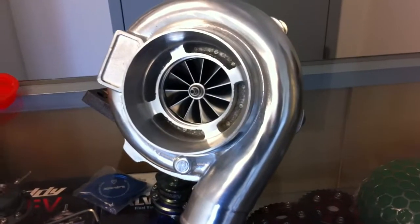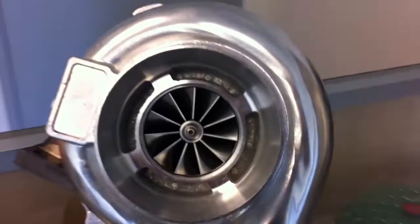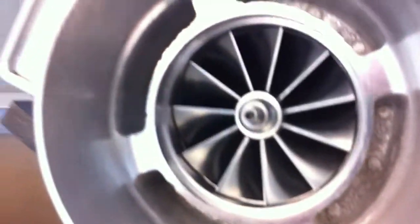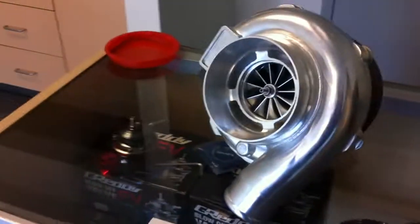Twisted Motion's new GTX 3076R with 11-blade billet aluminum wheel, Bullseye front housing, and polished compressor.